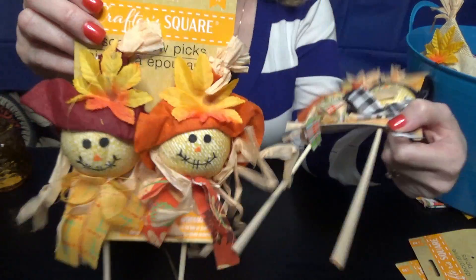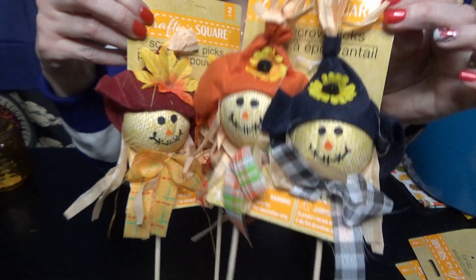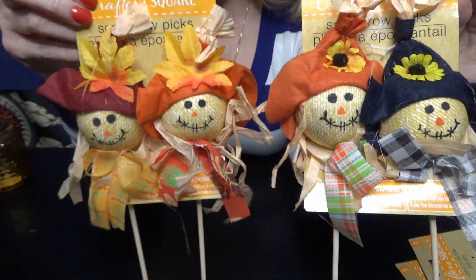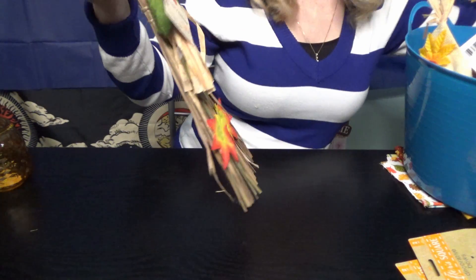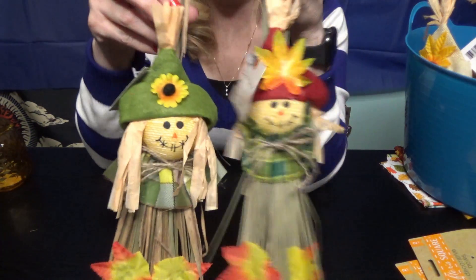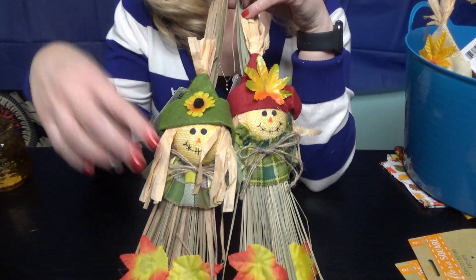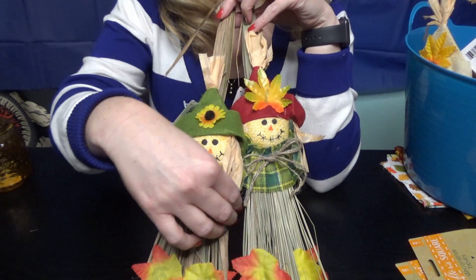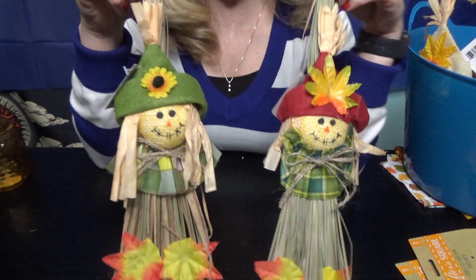And I got these cute little scarecrows. I'm not sure where I'll put all of these yet, but they will be adorable. This would look cute in the middle of a wreath, but I'm not sure what I'll do with them yet.